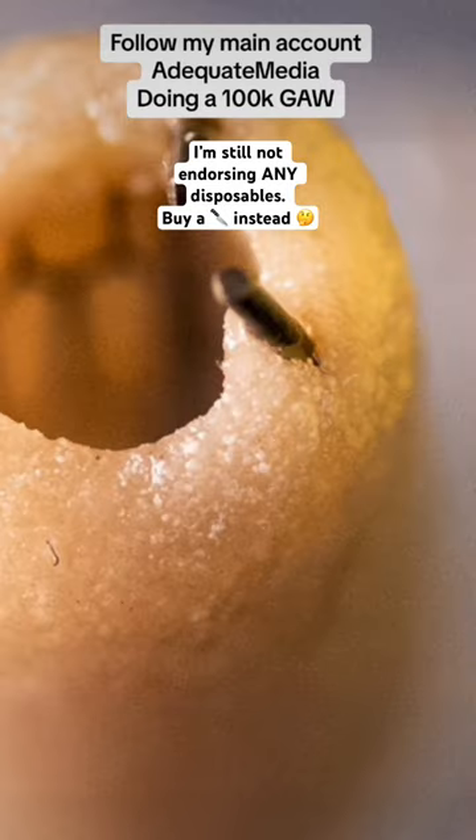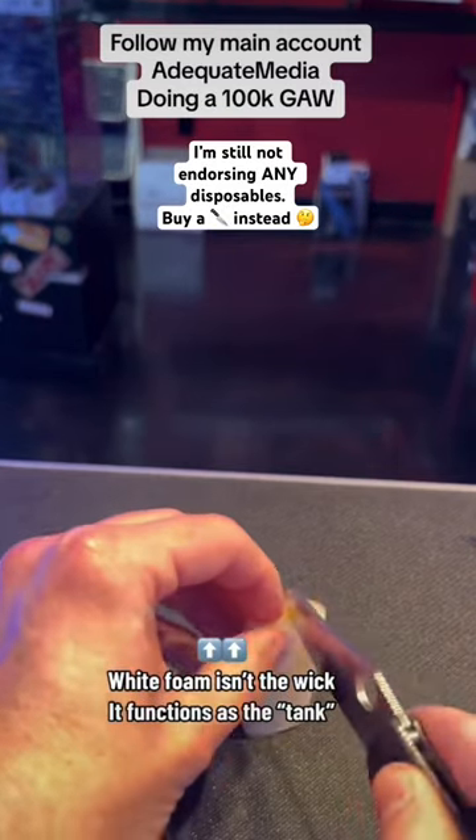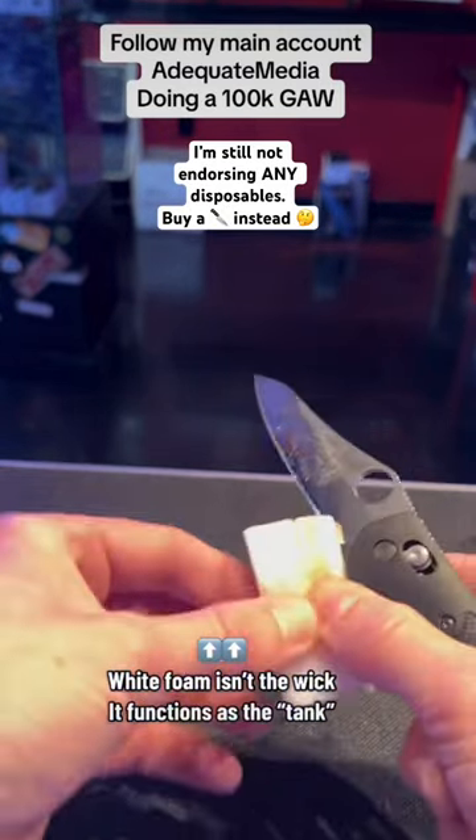And then, uniquely enough, it uses an actual ceramic wick with the coil housed inside — or somehow integrated through some scientific wizardry I don't fully understand.